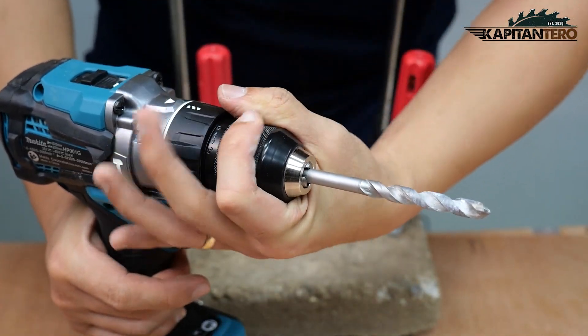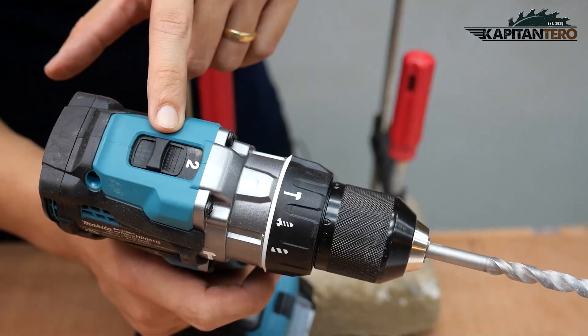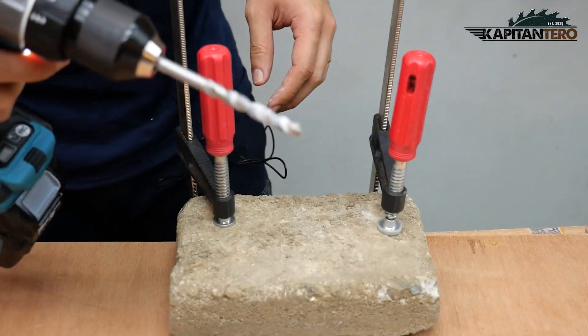Make sure it's all locked in place. We'll put the setting on hammer mode, number two for the gear setting, which is high speed. Let's try this one.